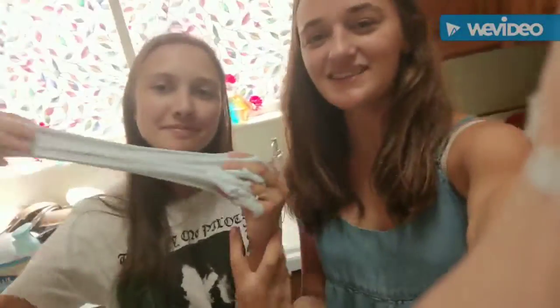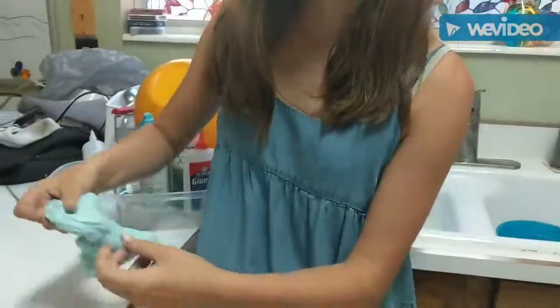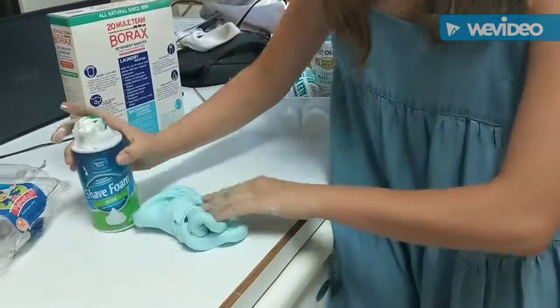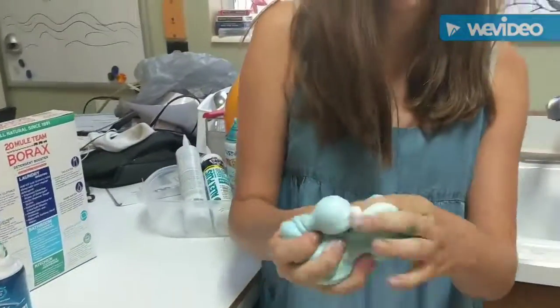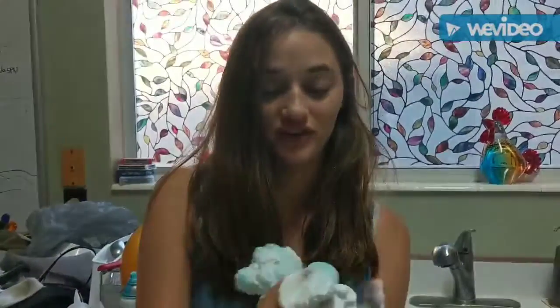Thank you so much for joining us on Safari Studios today. Join us next week when we do something else and expand the boundaries of science. We've been adding as much shaving cream as we can without overwhelming it and it's getting so fluffy. We make a pocket in the slime, dump in shaving cream, smoosh it together — it gets a bit gross for a second, but then the slime absorbs all the shaving cream and becomes even fluffier.